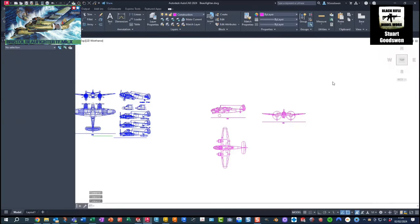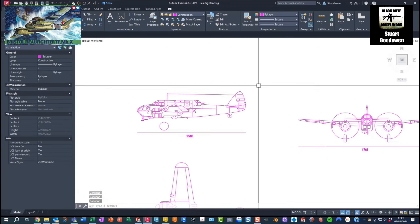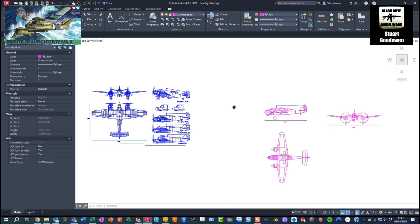The Beaufighter is really an evolution - probably the third generation of an airframe. It's very similar to the Beaufort. I've been looking at plans for the Beaufort and the Blenheim to see how it evolved. I managed to get plans for both the Beaufort and the Beaufighter to show the main differences in the evolution from the Beaufort to the Beaufighter.